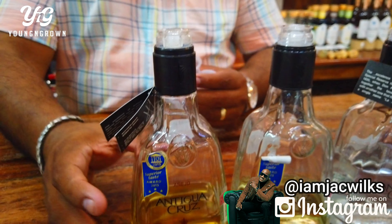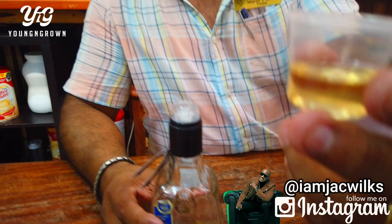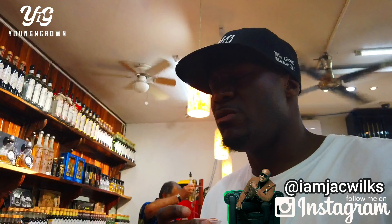All right, let's try it out, guys. So right now we're going to try out the Antiqua Cruz, 24 months. This is sipping tequila, not a soft tequila. It's sipping, not sharp. You sip it little by little in your mouth, 2-3 seconds. Slur around and drink it.